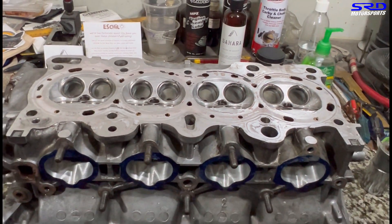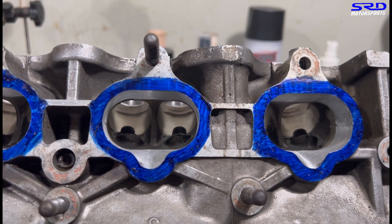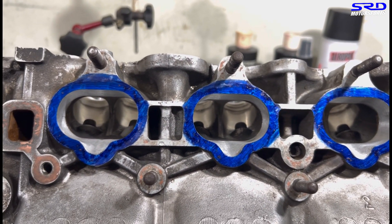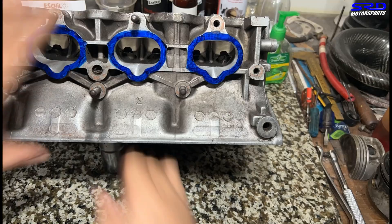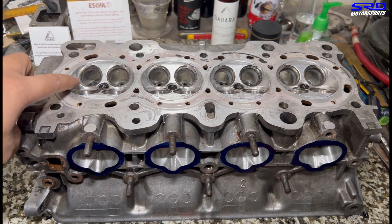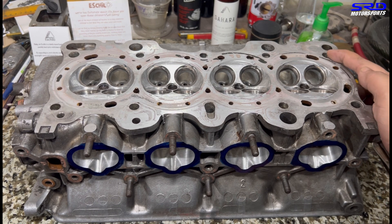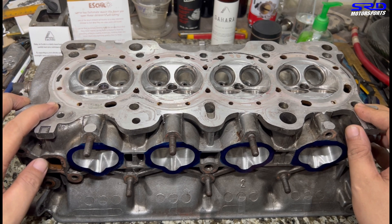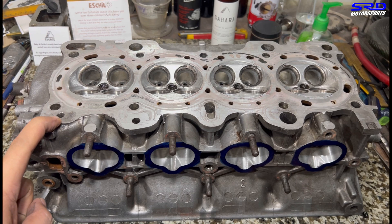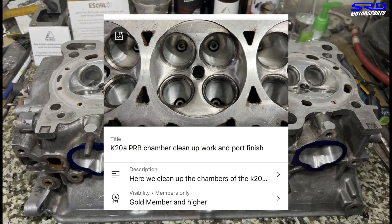Now let's look at the intake side — invert the head. Here you can see it's port-matched and pocket-ported. The entry we didn't enlarge; we just smoothed it out and made it all equal. With the gasket that we cut, it's going to be perfect, and port-matched to the intake manifold together. We cleaned up the chamber — we didn't reshape it, just cleaned up the edges — so it's going to be more efficient and pack good. The dowels here — we're going to move them to the other side for the B20, and plug this oil passage for the VTEC conversion. We have a more detailed video on the members-only section.